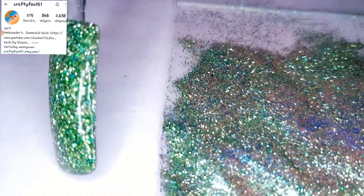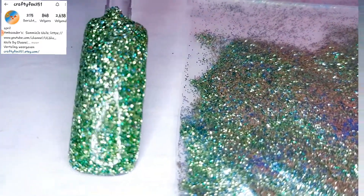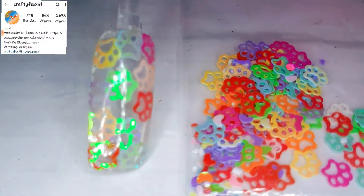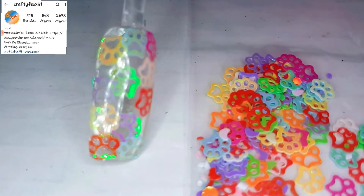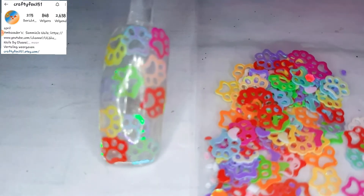She has a lot more glitters and other products going on in her Etsy shop, so definitely go and check it out. Look at this little cute paws — I love them so much. Like you can see, they have a really beautiful iridescent shift in them, and they are quite small.